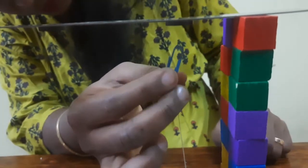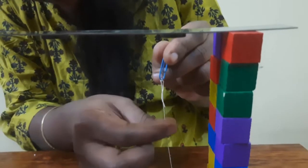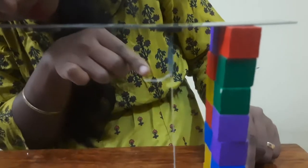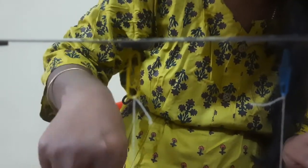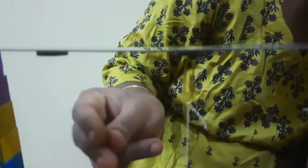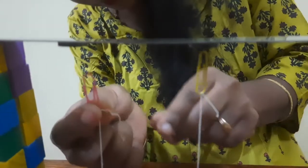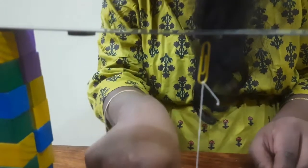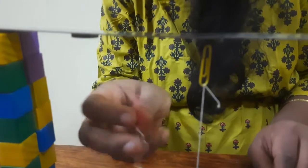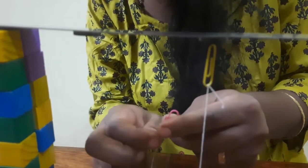Now let me tie them all. If you see, the gravitational force is acting more than the magnetic force here, so now we are going to adjust the twine.